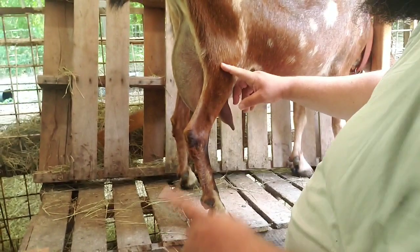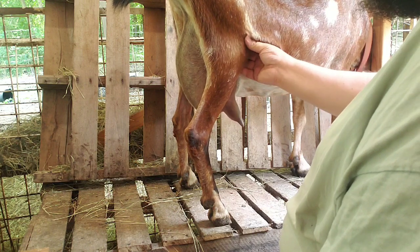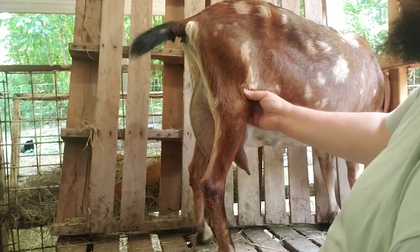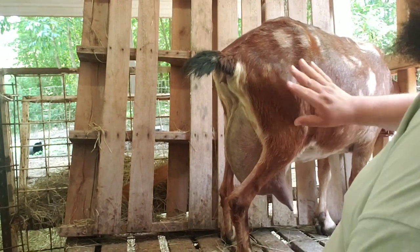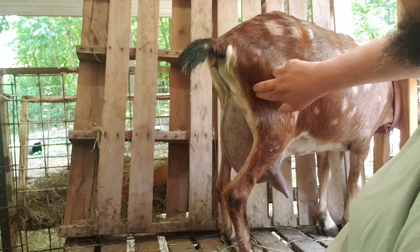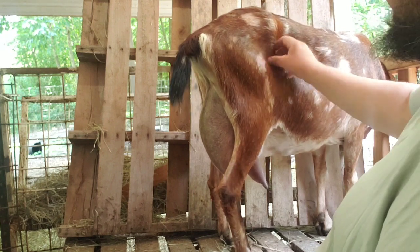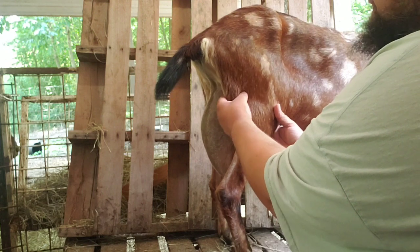This bone is the tibia. This is the patella right here, way up here. This is the knee joint up here. This is the femur — this bone is the femur. This is the hip. The pelvic bones are right here. Here's the spine that comes all the way down to here. We have ligaments here. And this would equate to our gluteus muscle, this muscle here.